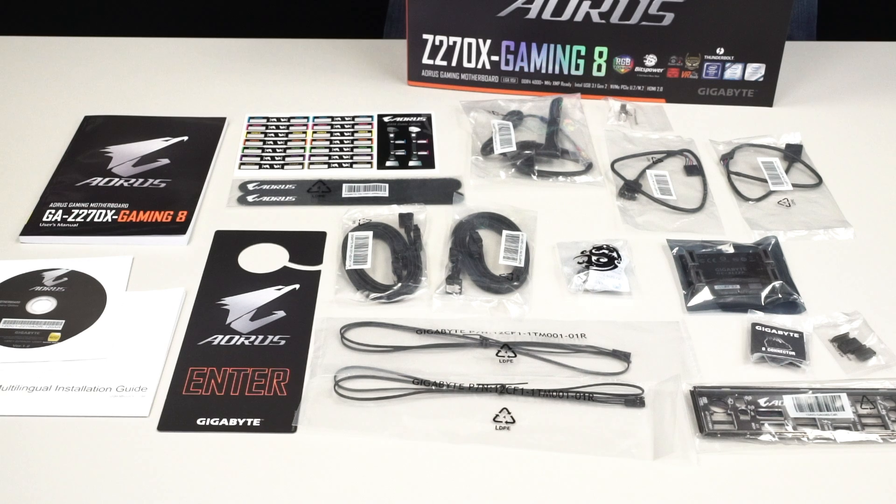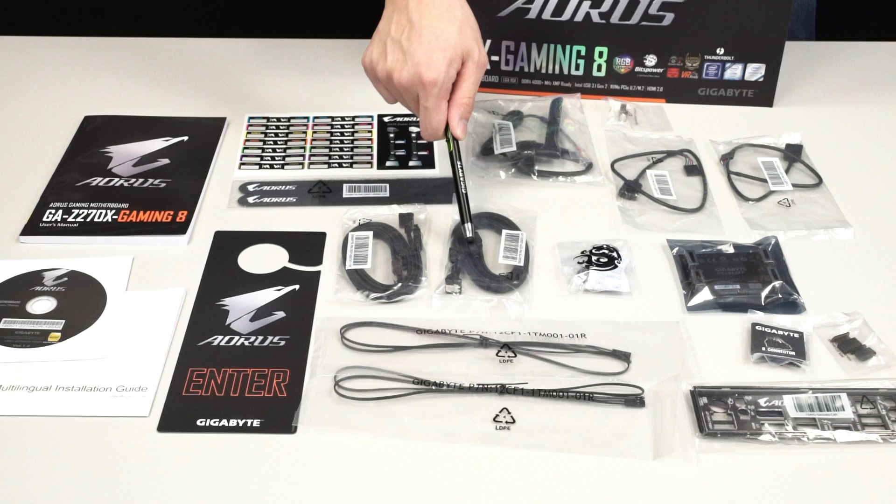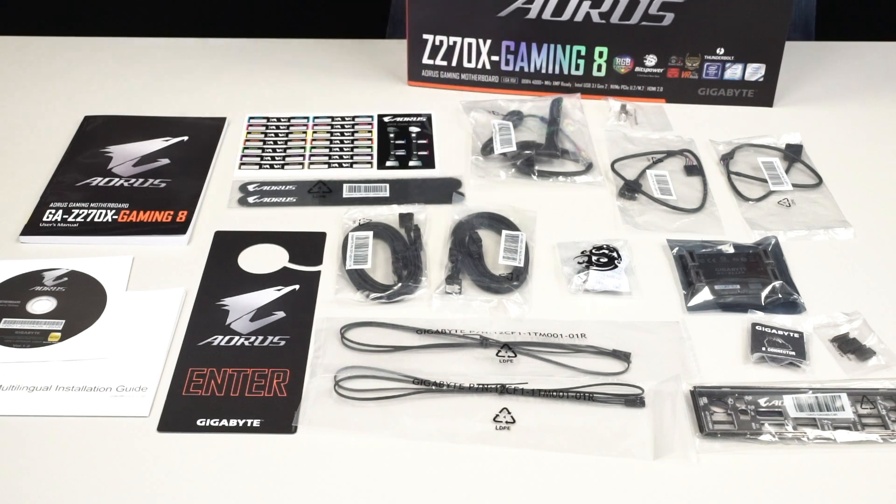For the most updated drivers, be sure to go to the Aorus or Gigabyte.com website and look for your product. It comes with a door hanger so your siblings or parents aren't bothering you while you're gaming, cable ties to wrap up cables neatly, and two packs of SATA cables—each with a right-angle connector—giving you a total of four SATA cables.